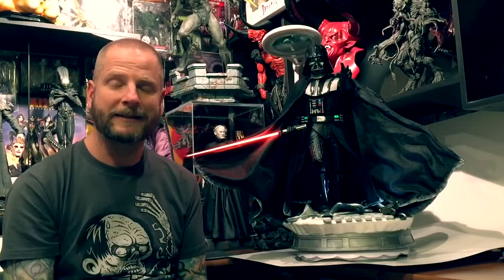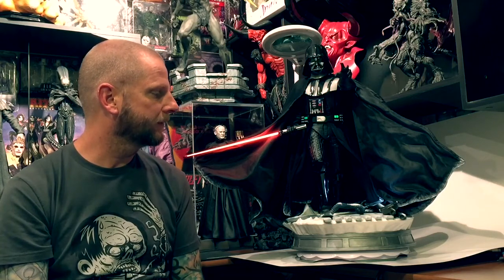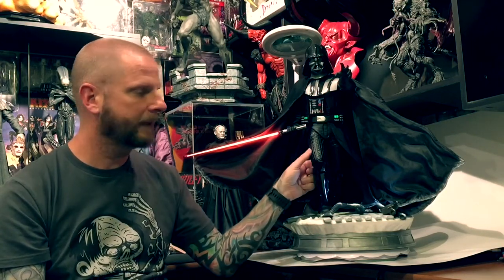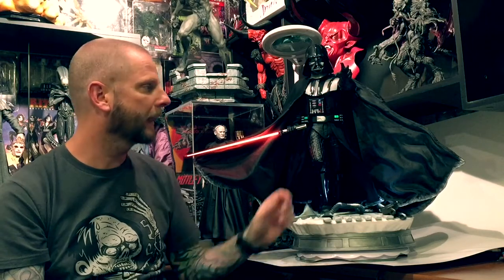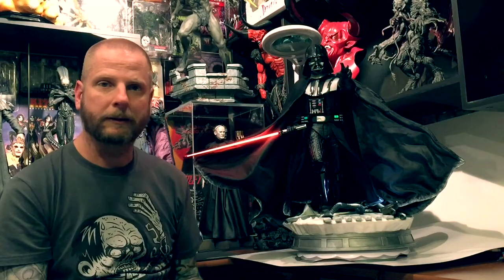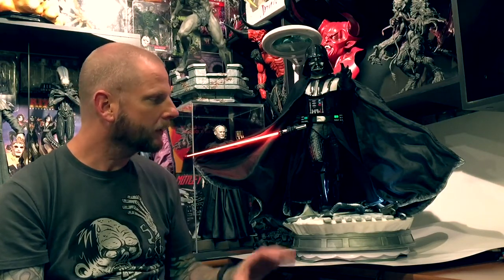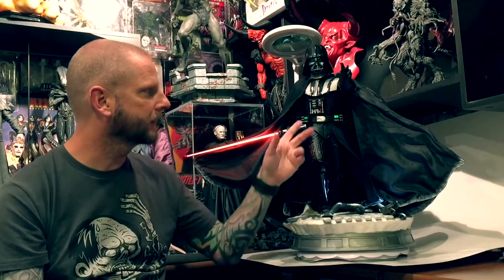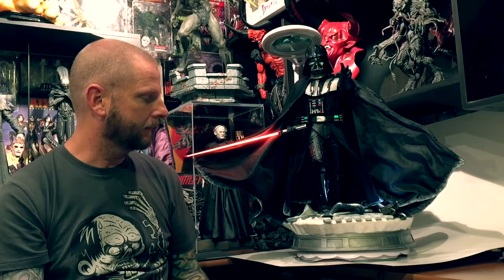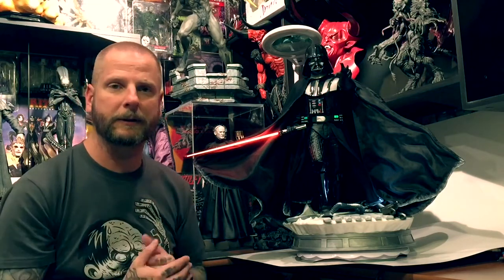Hi guys. Today I received my Iron Studios Vader. He is taken from Empire Strikes Back and he's just a massive piece — he's huge. Pretty much all polystone except for the electronics, but it's just massive. He weighs a lot. He's very, very well done.